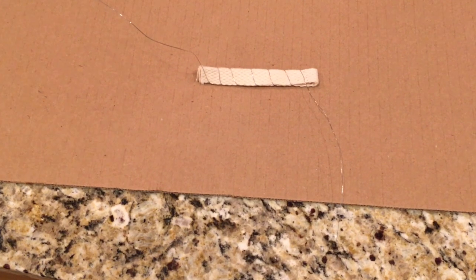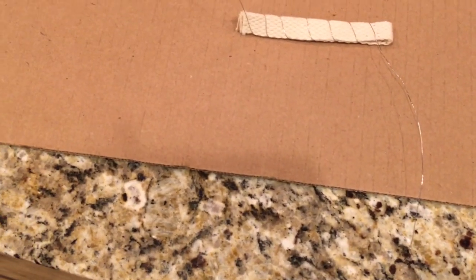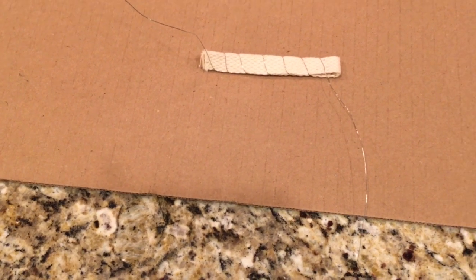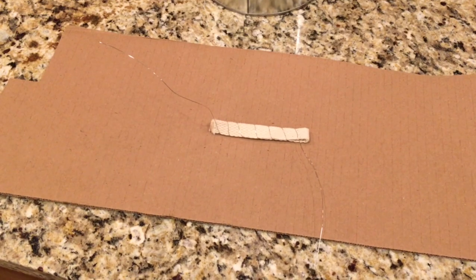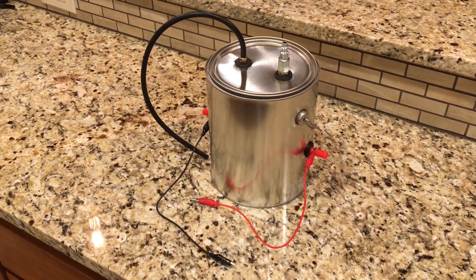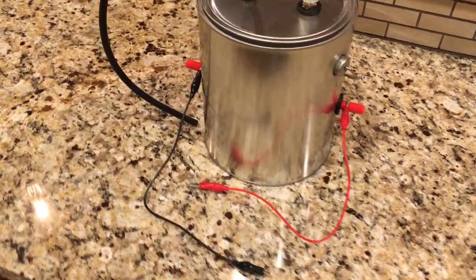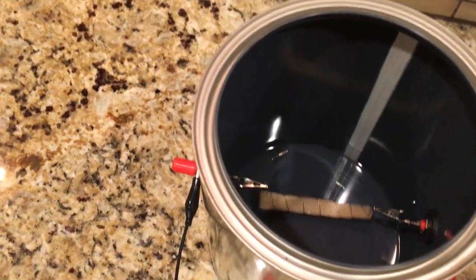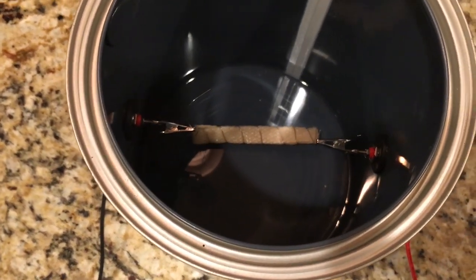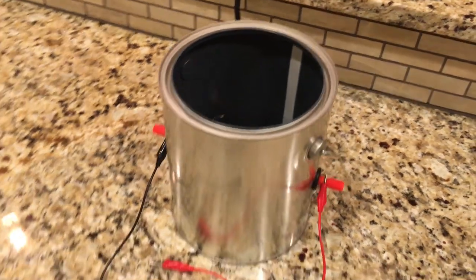Here's the nichrome wire wrapped around the lantern wick. I spaced it about three-eighths to a half inch apart. I'm just going to put that down inside here and hook it up to the alligator clips. Here's the final product — I think it turned out pretty good. Got your positive and negative power feeds, your inlet and outlet air, and down inside you've got your wire wrapped around your wick sitting in the baby oil. All that's left is to test this thing out and make sure it works.